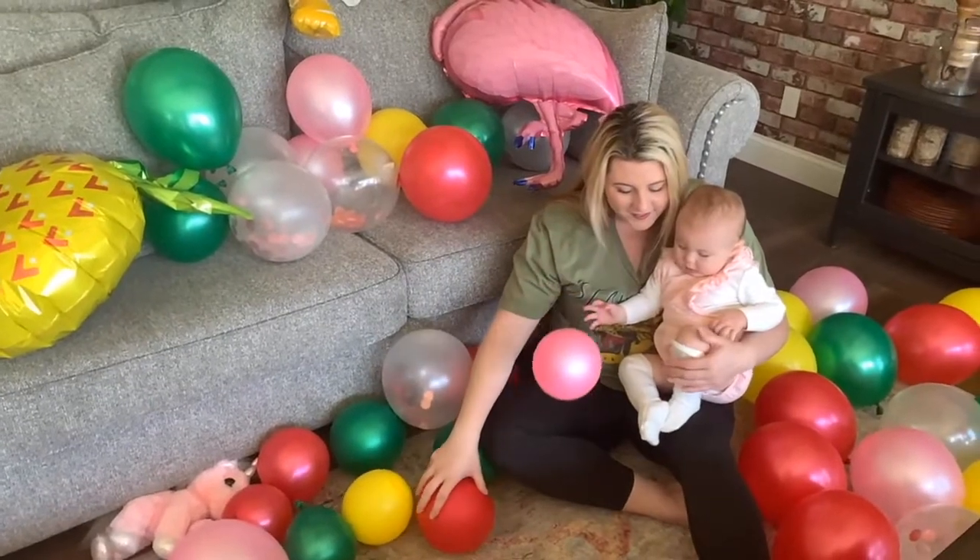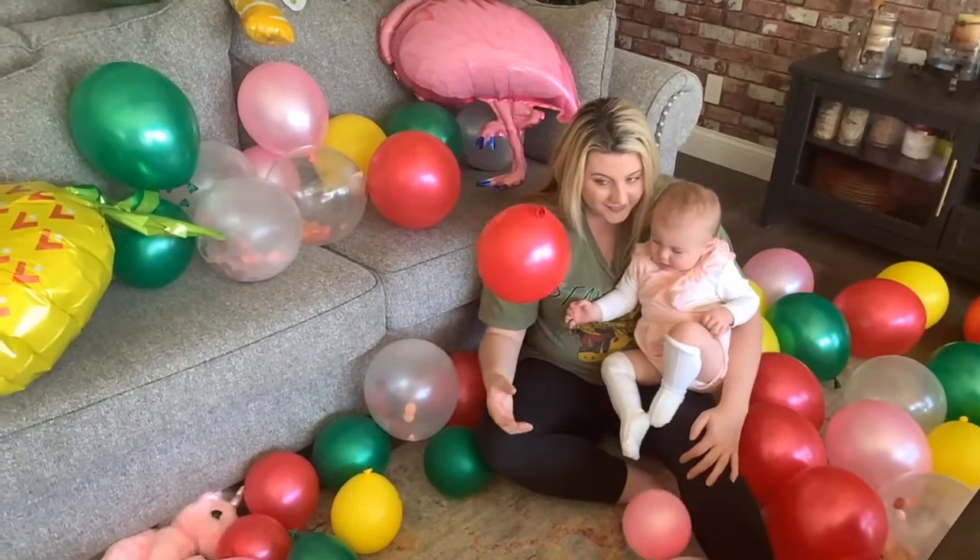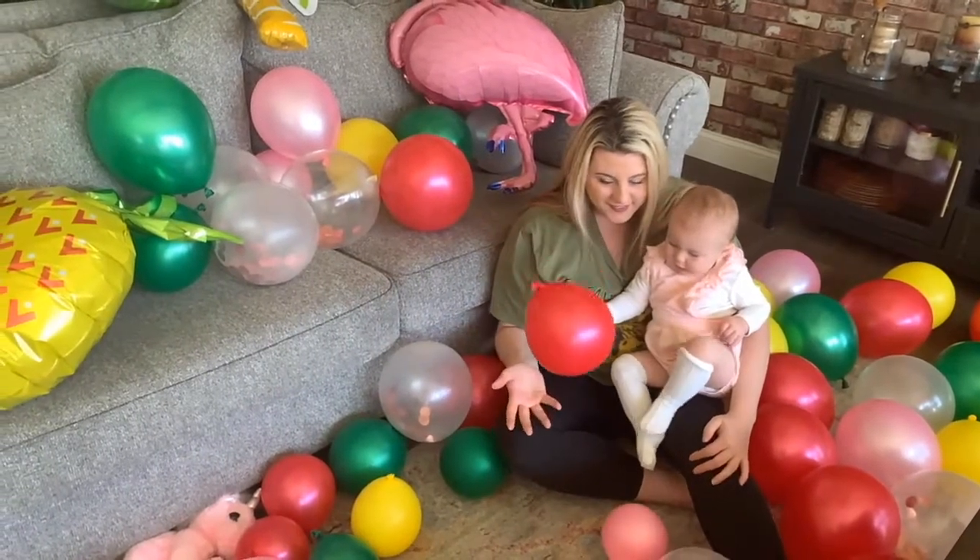Play around with the balloons a little bit, have a little bit of fun, and then you're gonna take the plastic garland strip.